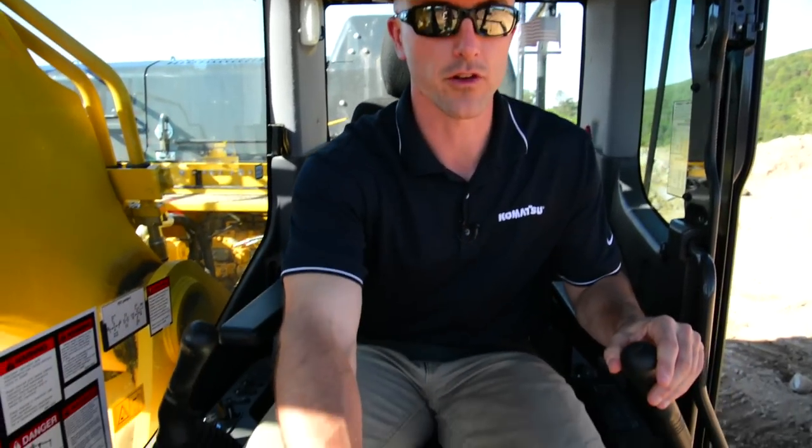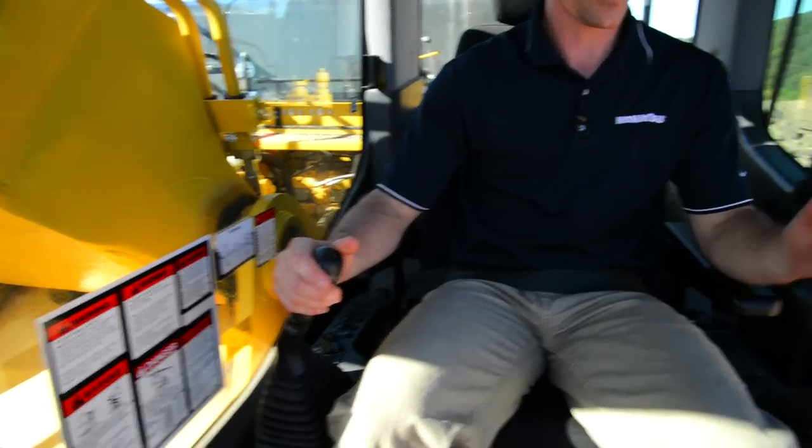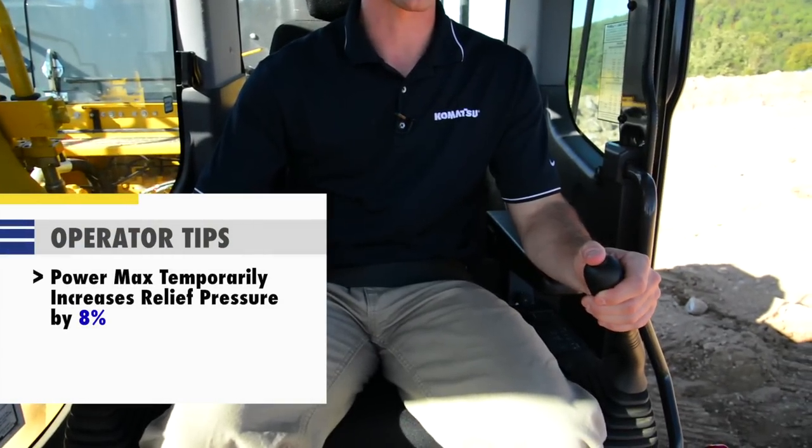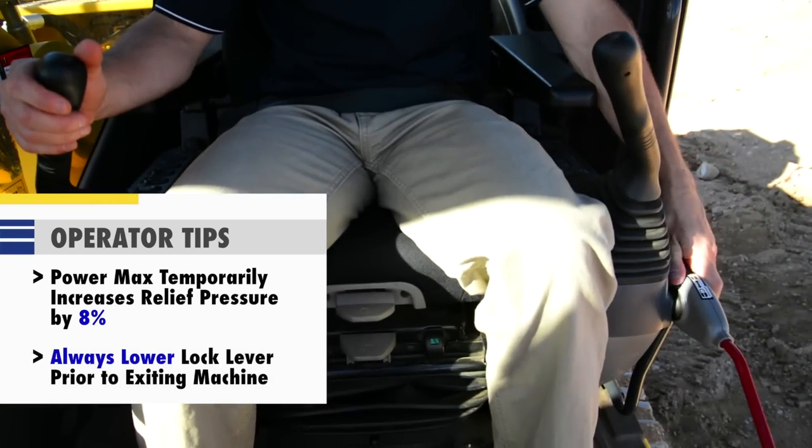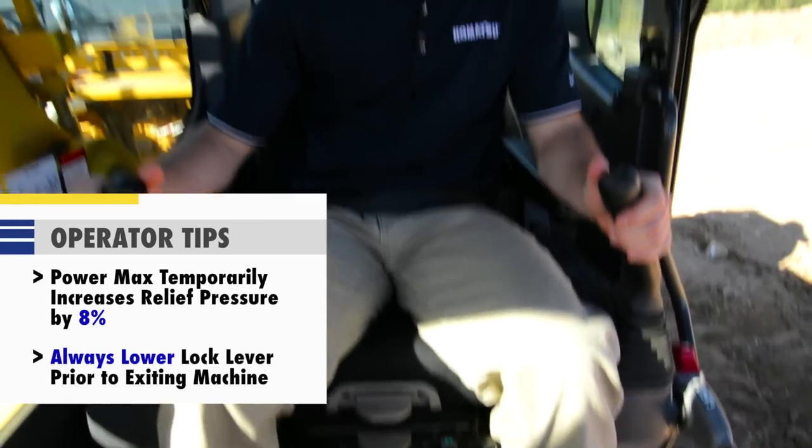We'll go ahead and cover the remaining machine controls including the joysticks and our travel controls. Before we do that, I want to point out that the horn is going to be located on the right-hand joystick, and the PowerMax feature will be on the left-hand joystick. Also, one last reminder is to always ensure that the lock lever is flipped into the up position to make sure that the hydraulics are engaged.